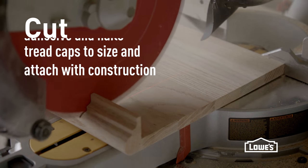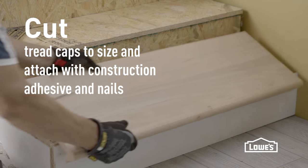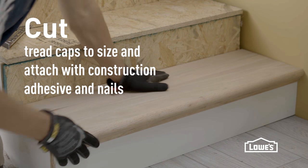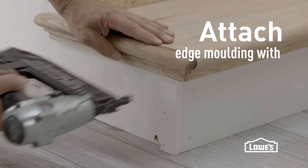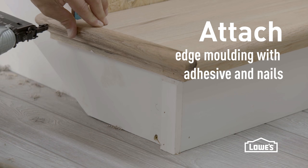Now we're going to use tread caps — these pieces you see here that have the lip on the front. Cut those to size and attach them with construction adhesive and some nails in the corners to make sure they don't move. These pieces also come with some edge molding that you can attach with adhesive and nails for a nice clean look around the sides.